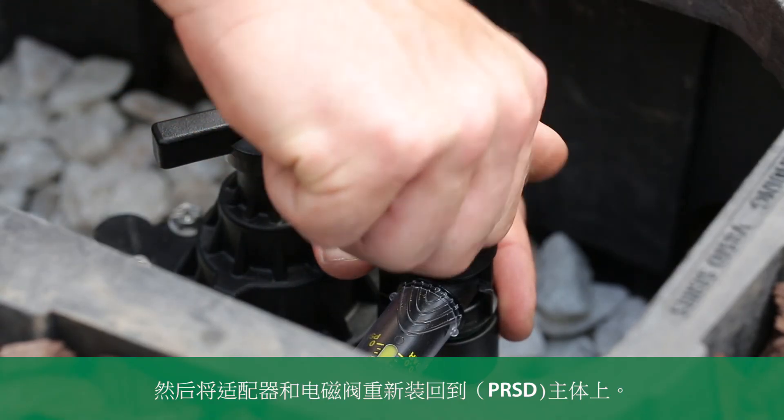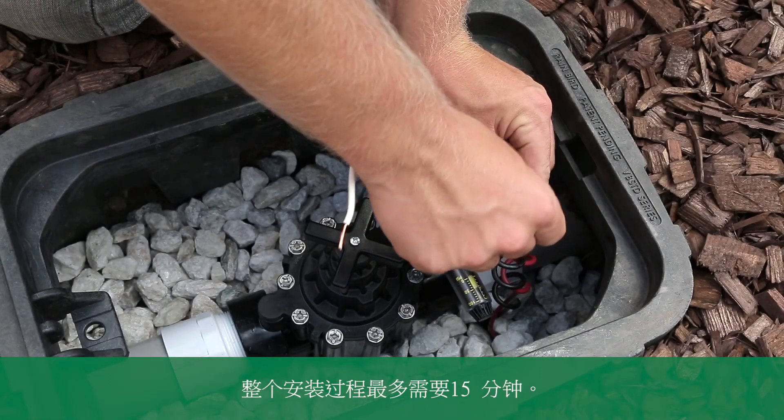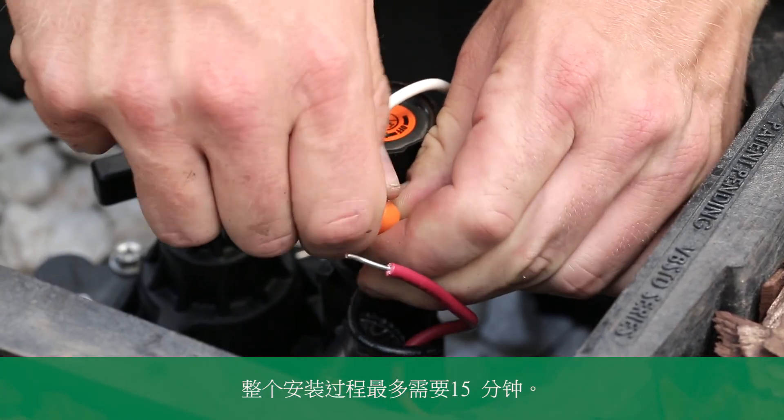Then, thread the adapter and the solenoid back into the housing. The entire installation takes less than 15 minutes.